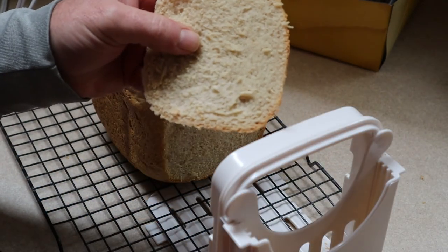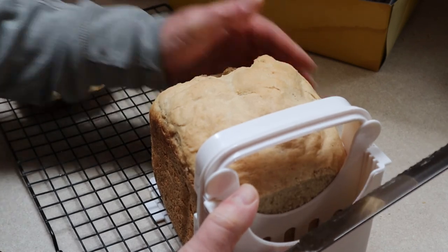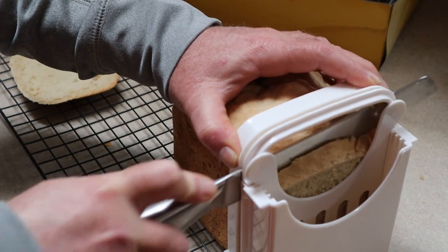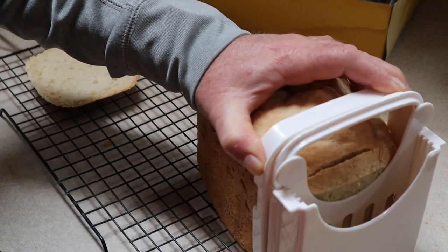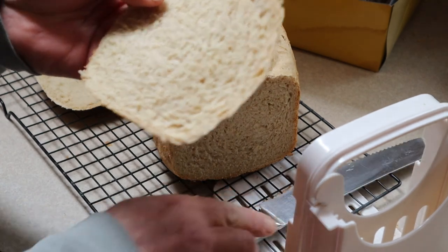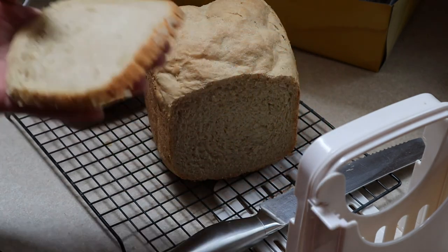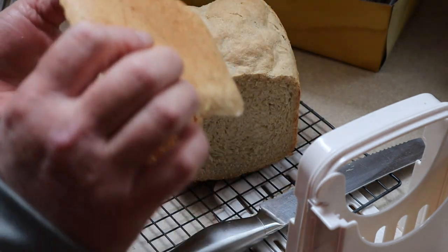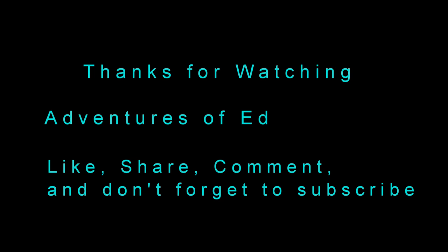Here's what the first slice looks like. It's still warm — not hot, but still warm. It smells so good. I am actually going to make me a sandwich with this. By the way, you will learn that the heel is always the best part of the bread.